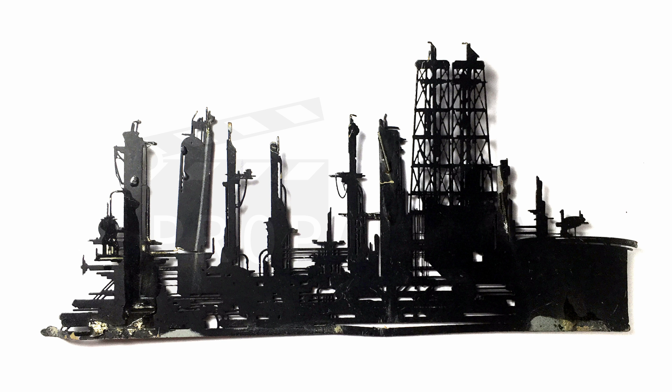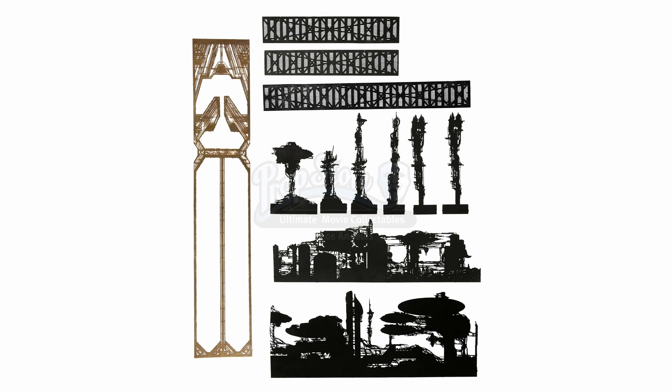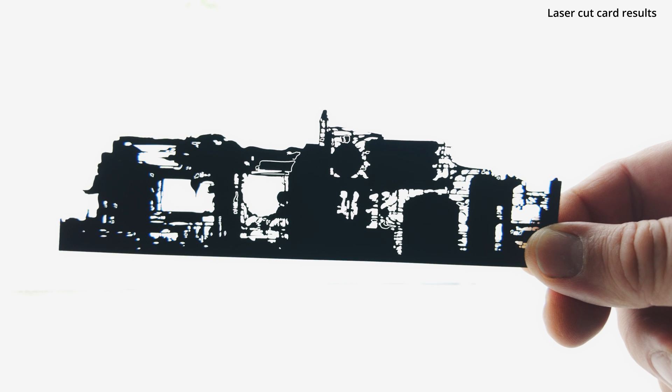I found some images from an online auction that happened a few years ago, which showed a few of the original photo-etched pieces used in the movie. I then extracted the shapes using Adobe Illustrator's image trace tool from the auction photographs. This gave me fairly accurate vector line traces of the original parts that I was interested in replicating.